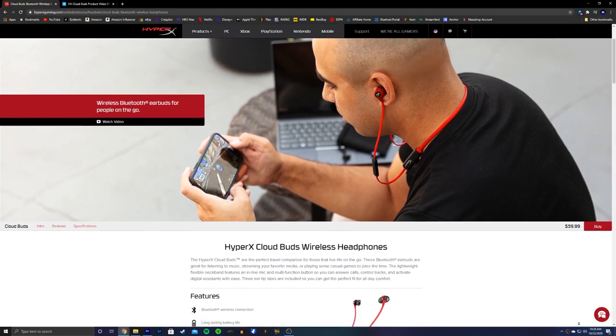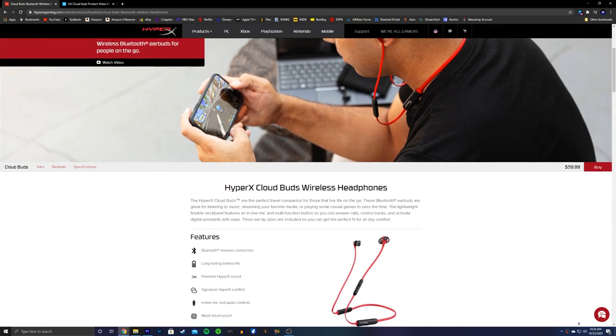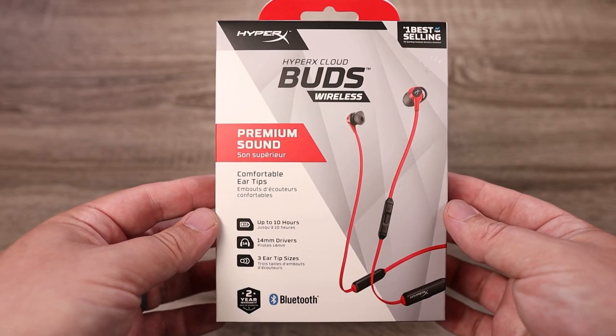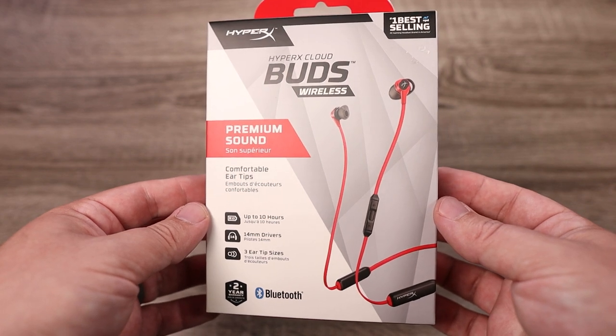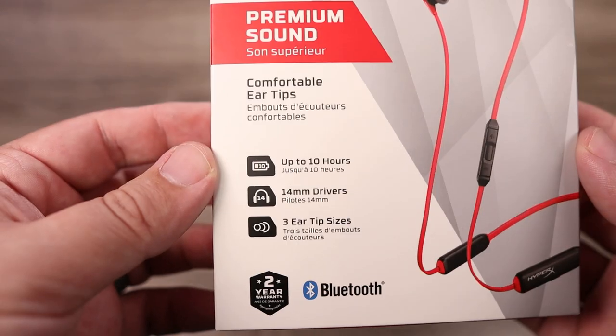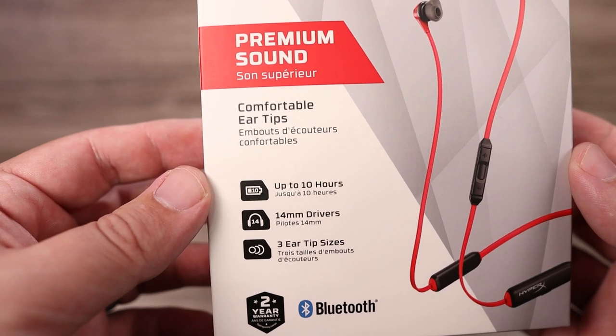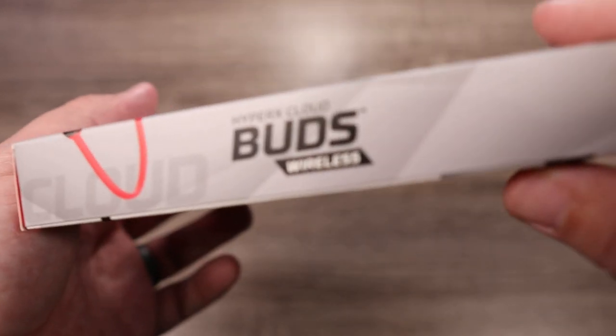These don't actually say gaming on the packaging, and on the website it says 'for casual gaming' — but that's after it already lists music and movies, so it's almost like gaming is an afterthought. I'm going to give you my opinion on why I think they did this, but let's start with some of the specs, the features, what you get inside the box, and see if it's worth the $60 price tag.